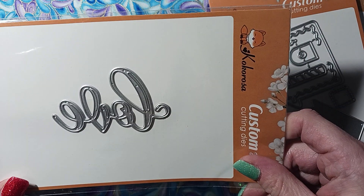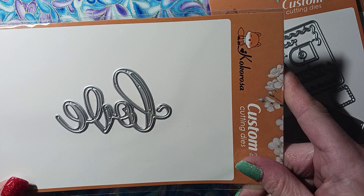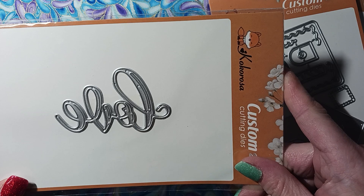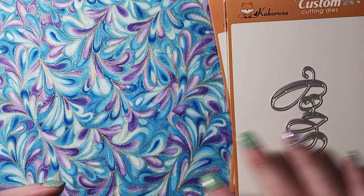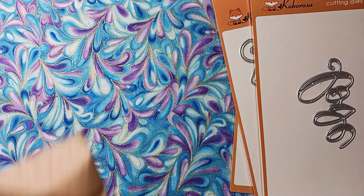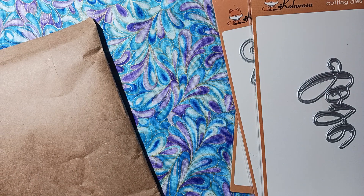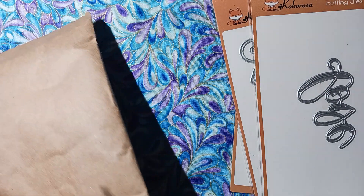I have some from Gina K coming in because I just got her release for the month of January. When that comes in I'll show you guys what was in there. And since I was at it, I might as well open up — I also got some things from Dollar Bead, just a couple of strands.